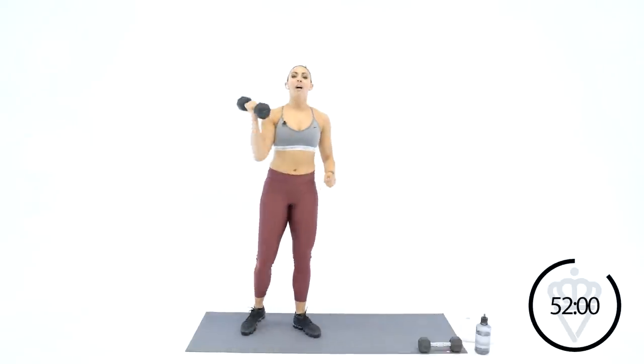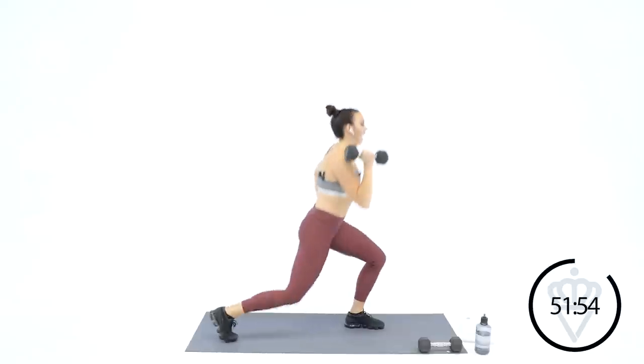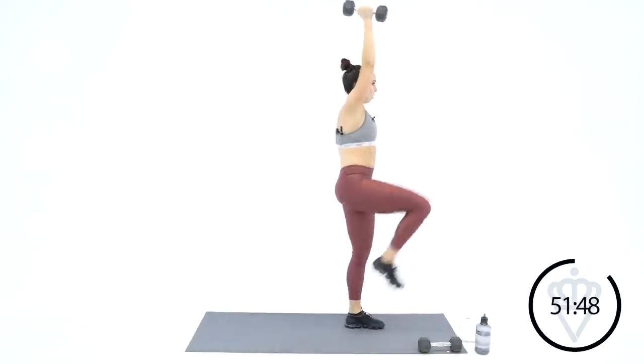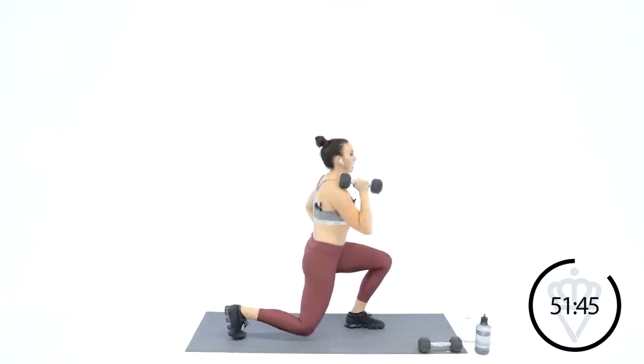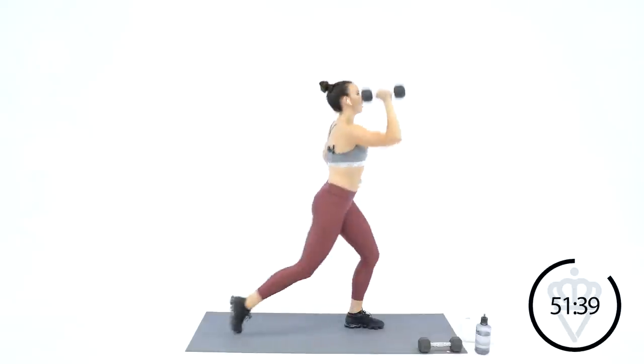Good job — I want you to keep the intensity in your cardio. You've got time to recover in between in your strength moves — a little slower, a little more complicated, a little more heavy. Two new moves — dumbbell is in the right hand. You're going to go reverse lunge, high knee drive — right knee is driving, right arm is pressing. 30 seconds right here, and then we're going to sprint for 30, and then we'll come back and switch sides.